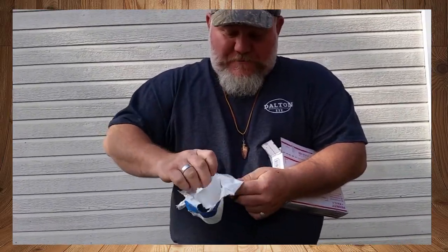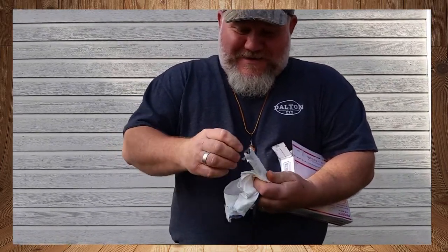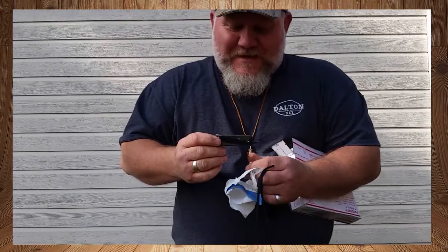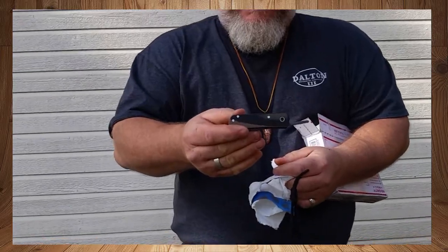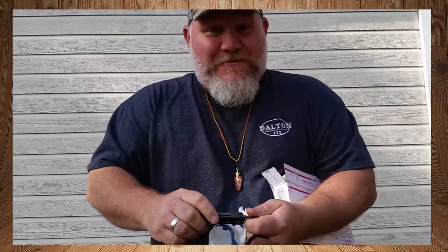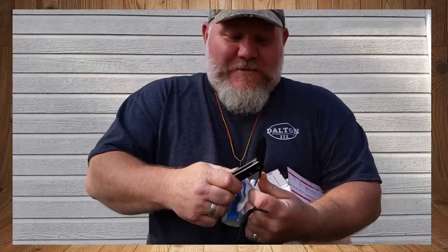I wanted the camo, and I'm telling you, I've seen the pictures of it already and I'm just excited to get it open. Holy crap, that is so nice! It's got the camo — green, brown, black. And what he did was put 90-degree angles on here so I can actually hold this and strike a ferro rod with it, which I think is pretty awesome. It's a neat little twist to mine that some of the others didn't have.